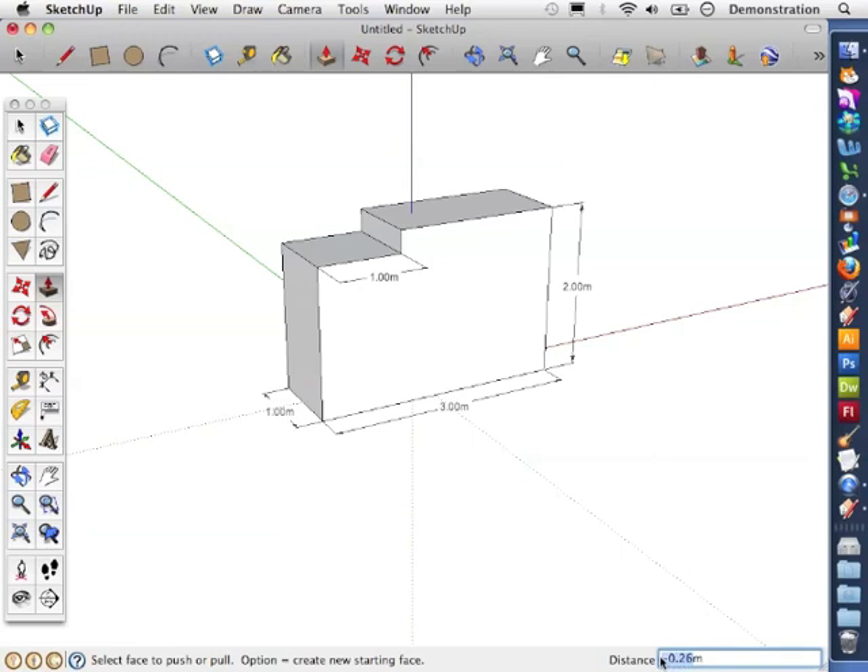You must be very careful here if you want to set a specific distance for it to push down. You'll notice there was a minus at the beginning — you must remove the minus when you set the distance.